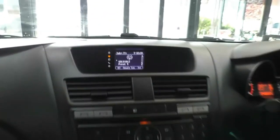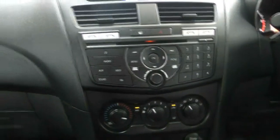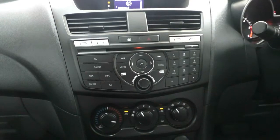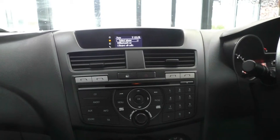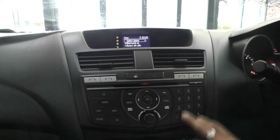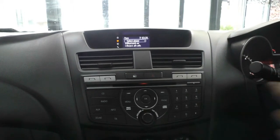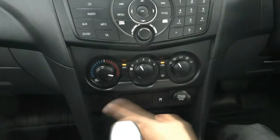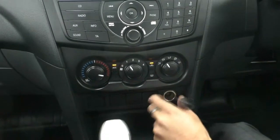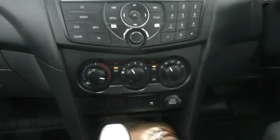Moving into the center, there is a little screen up there for the radio showing you what you're listening to, and all your hard buttons are down here — so you've got CD, radio, AUX, and phone as well. If you connect your phone to the Bluetooth, you do have a number pad here to make calls and voice control on the steering wheel. Just below that, all the hard dials for the air conditioning, and below that again, stability control setting, a 12 volt socket, and a little bit of storage just under here as well.